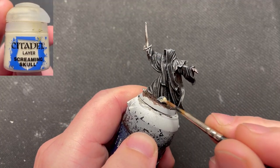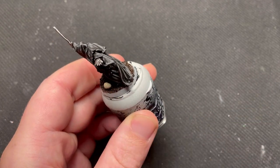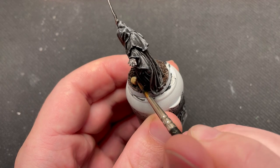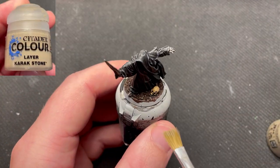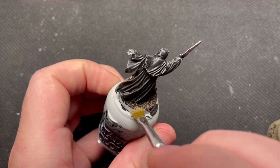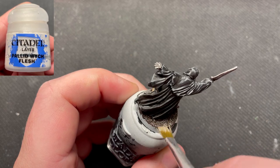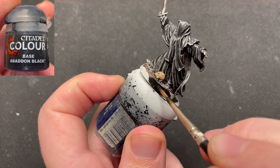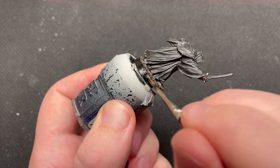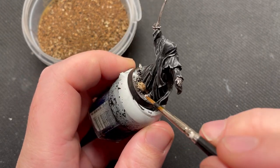I paint the skull using Screaming Skull, then wash it with Agrax Earth Shade. Dry brush the base with Carax Stone, and then dry brush very lightly with Pallid Witch Flesh. To finish it up, I paint the rim of the base black. Then I glue on some of my homemade base ready to represent twigs and leaves — the link for that video is in the description.